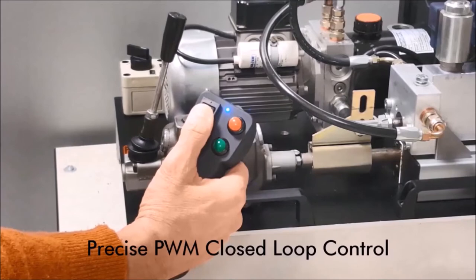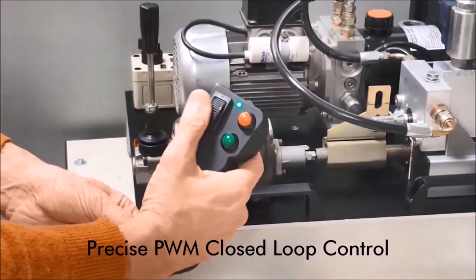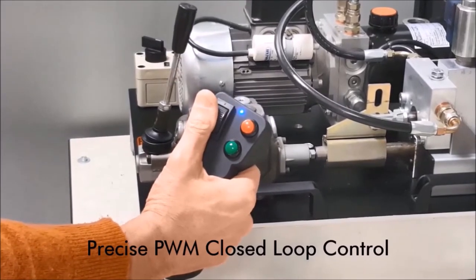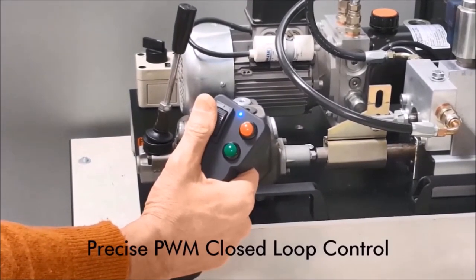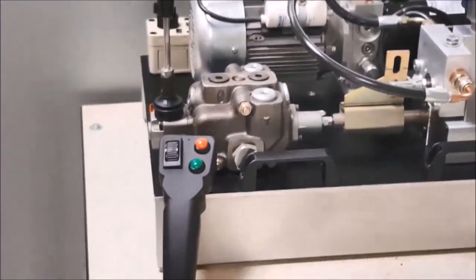The product we are presenting today is a grip for joystick with an electronic controller for hydraulic valve integrated within. For example, you can install it on an existing joystick to replace the original grip, or simply to add the command for an additional accessory that you have installed on your machine.